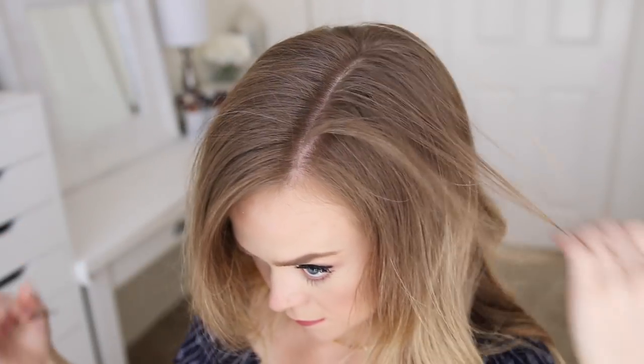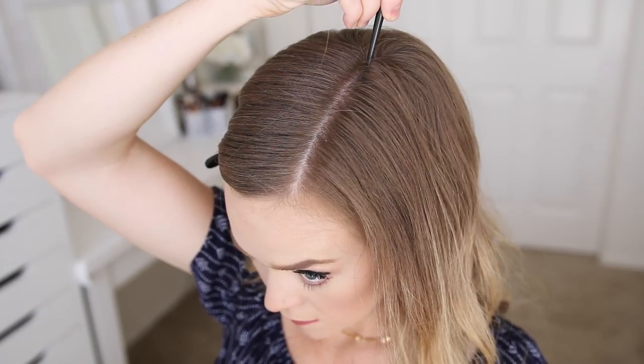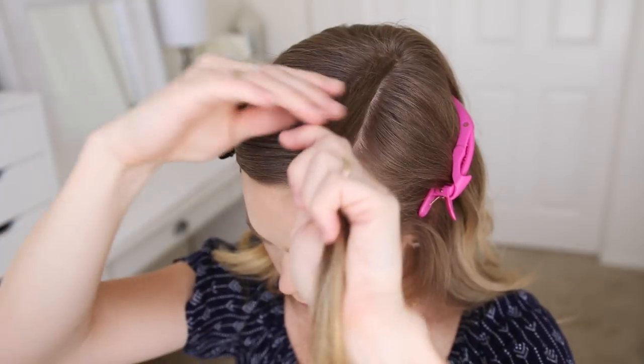To start this hairstyle, I'm going to first create a part on the left side and clip down the hair on the right side. Then I'm going to create a second part about half an inch to the left of the first part line and clip down the bottom hair. This small section will be used for the braid.